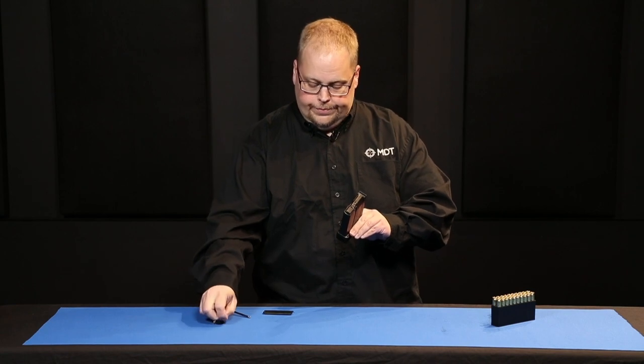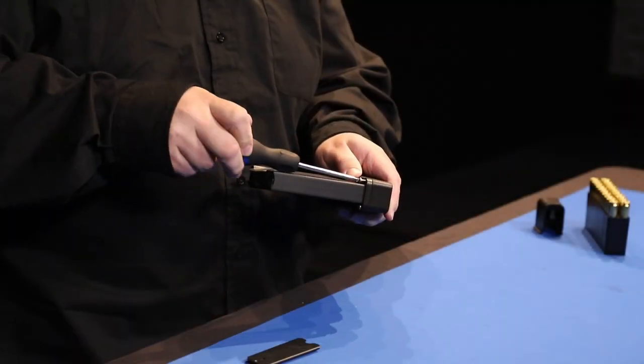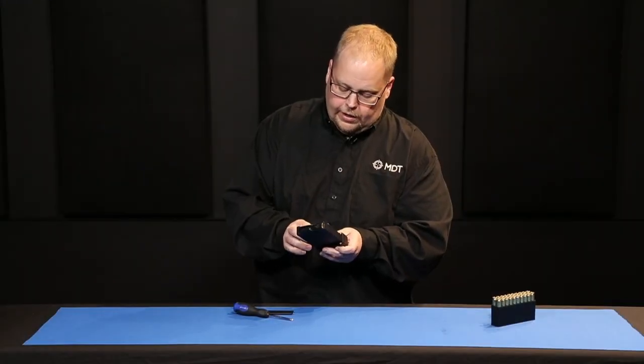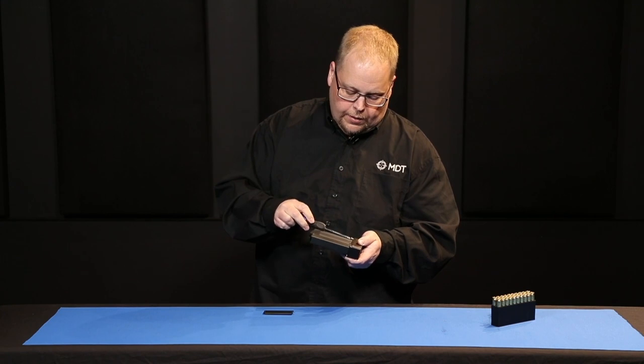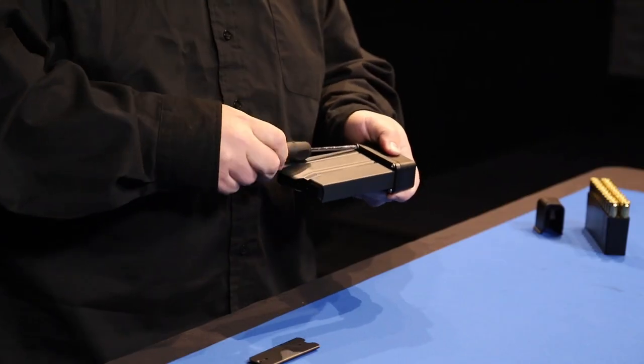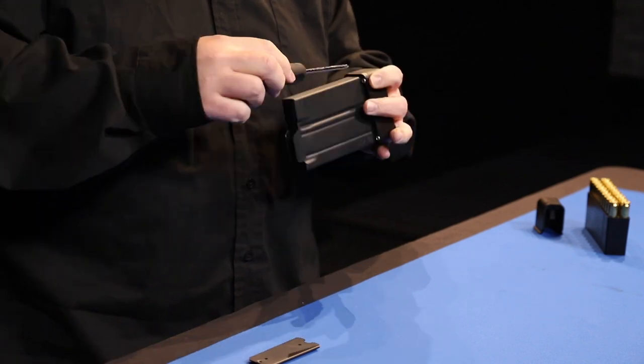Then you can start your screws. I like to get the screws started so that they're all held in, and then I'll go around and tighten them down. You don't want to go too tight — just snug, just until they stop.